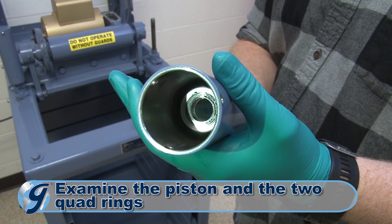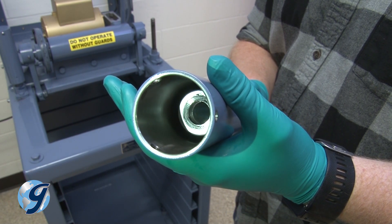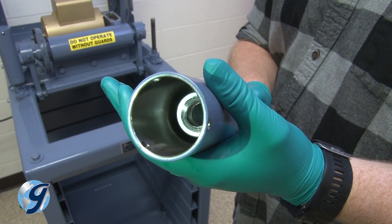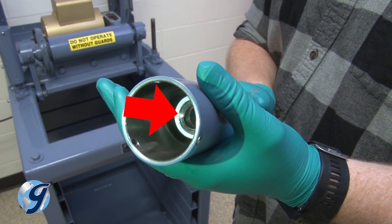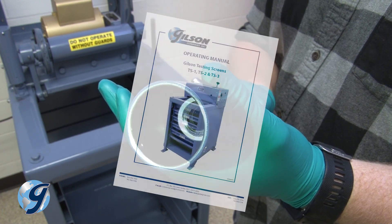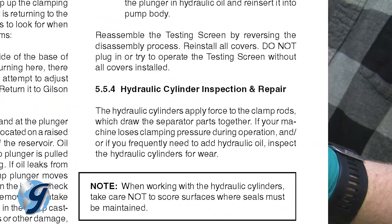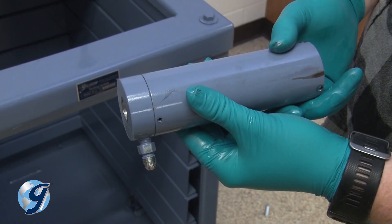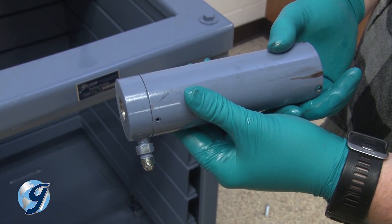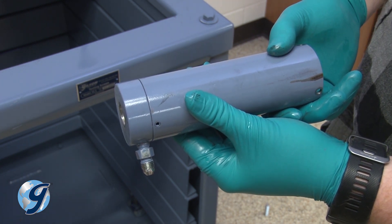Examine the piston and the two quad rings within the cylinder. The cylinder o-ring in the base of the assembly rarely needs replacement. If it is deemed necessary to replace the quad rings or the o-ring, follow the hydraulic cylinder inspection and repair instructions in your operating manual. For this demonstration, we are not replacing the quad rings or o-ring, nor are we removing the piston from the cylinder.